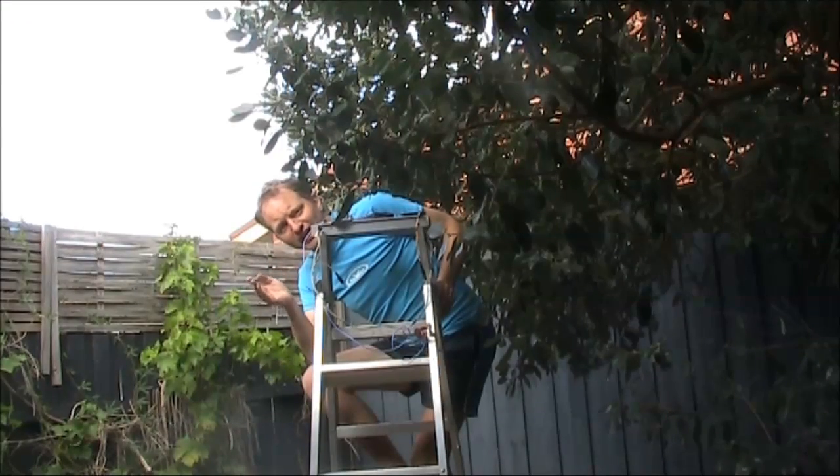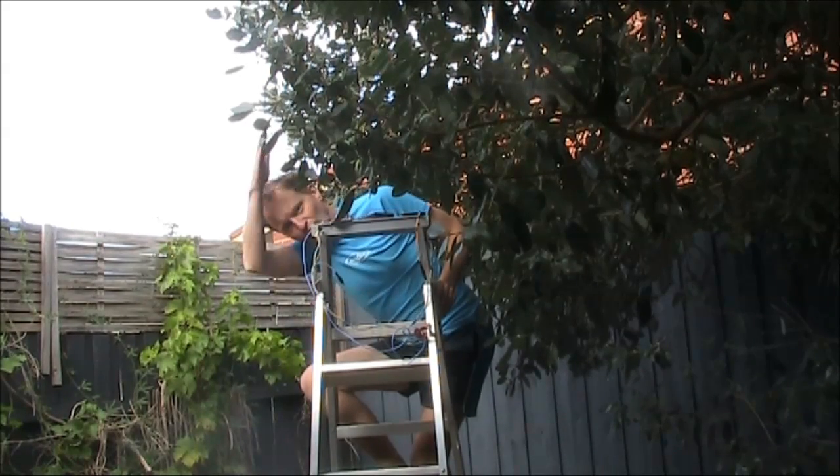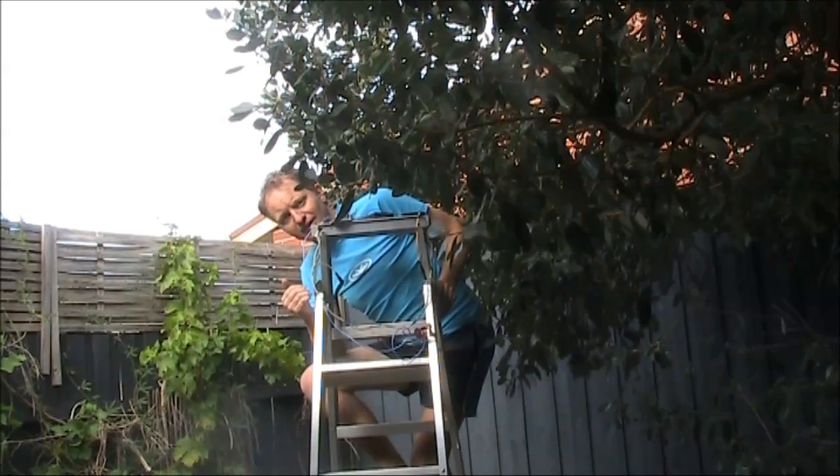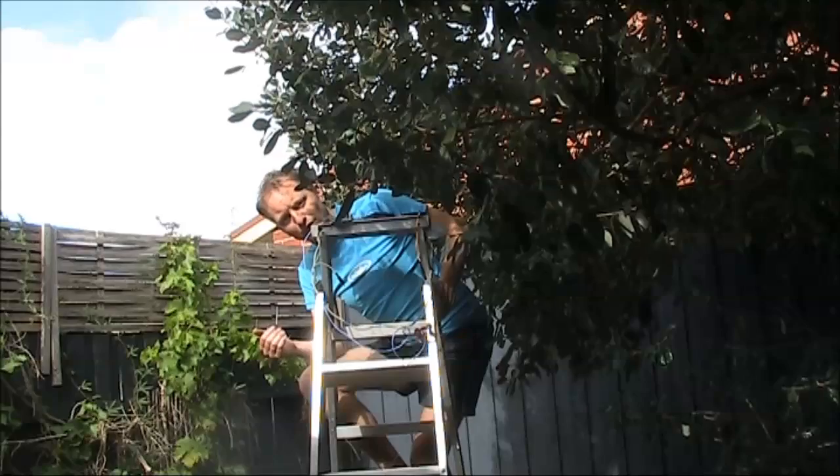I'm in the backyard and got the transmitter up here on the ladder. I'm using this as the ground, and a quarter-wave length vertical for the radiating antenna. It's not very high, only three or four metres above the ground.